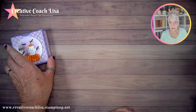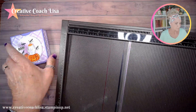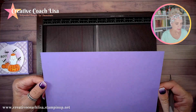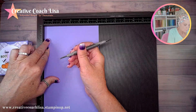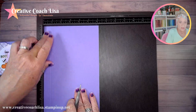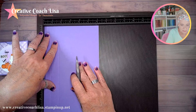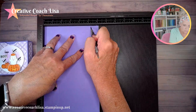I'll set this off to the side and bring in my scoreboard so you can see all the measurements. We're starting with a piece of Highland Heather that is ten inches by six and an eighth. On the six and an eighth side, we're going to score at three quarters, then at one and five eighths, and then at five and a quarter.